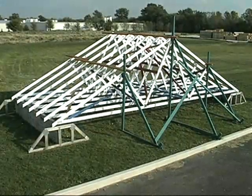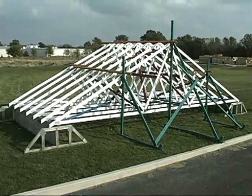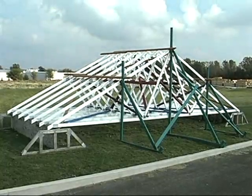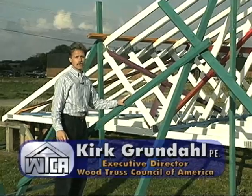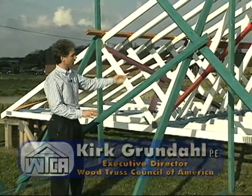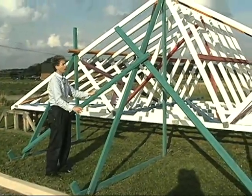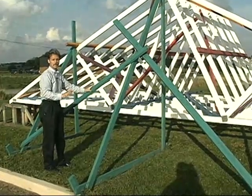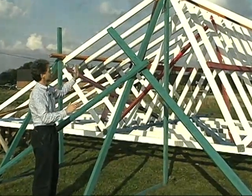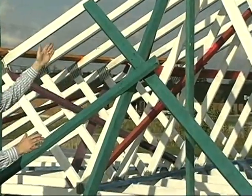This is a model of a truss roof with all the temporary and permanent bracing already installed. Kirk Grundahl, Executive Director of WTCA, explains the purpose of each kind of bracing and the installation sequence. The key to bracing the truss system is getting the ground bracing set up properly. Make sure that the first truss is plumb — you want a right angle from the ground to the first truss. Then you want a diagonal to tie off the system in a triangulated fashion and make the entire system stable.